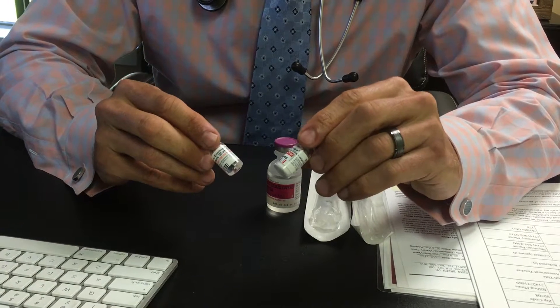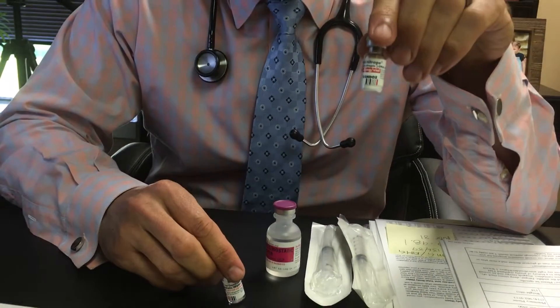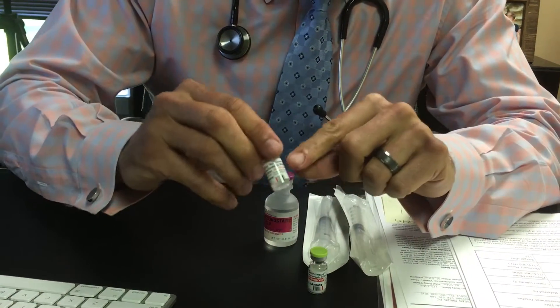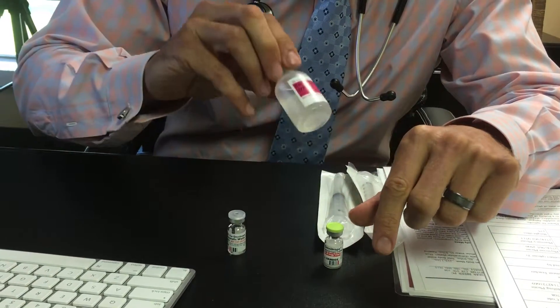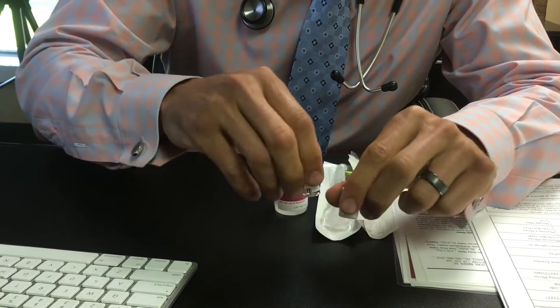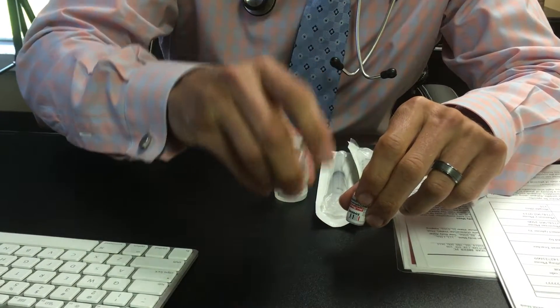When you get your Omnitrope, it's going to come with two things: a small vial that says Omnitrope with the powder in it, and a small vial filled with fluid — that's the diluent. You can discard the diluent because I'm going to have you mix it with the bacteriostatic water from the mixing kit. Keep the one with the powder; the small vial with the diluent you can throw in the garbage.